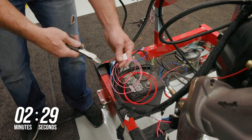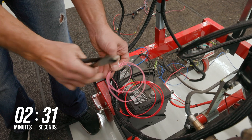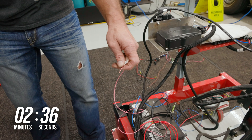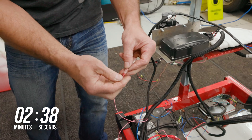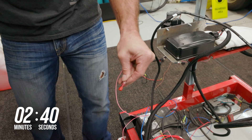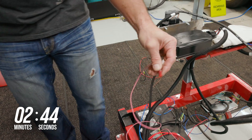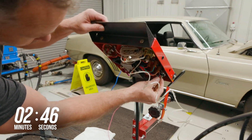Now locate the pink wire in the harness. This is the switched power wire and needs to be connected to a clean, switched power source that has power in both the run and cranking positions. Never use the positive coil wire for your switch power source. Some possible locations to find switch power include the ignition switch and the fuse panel.